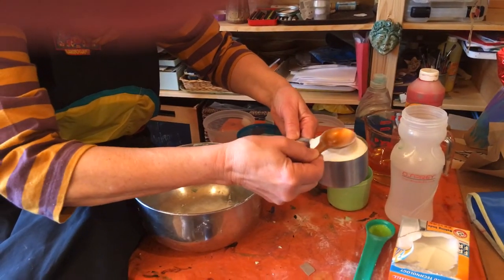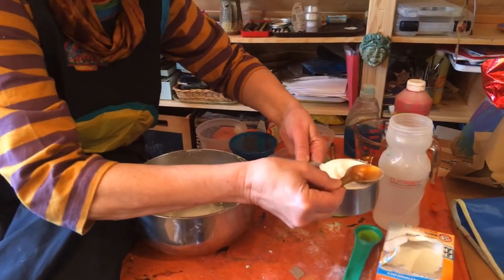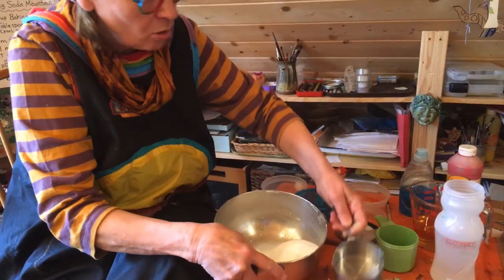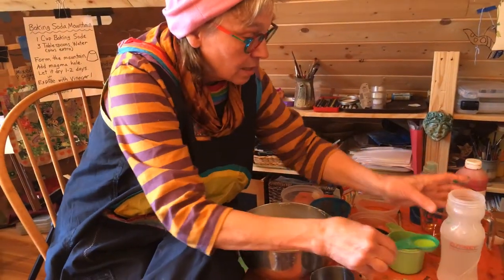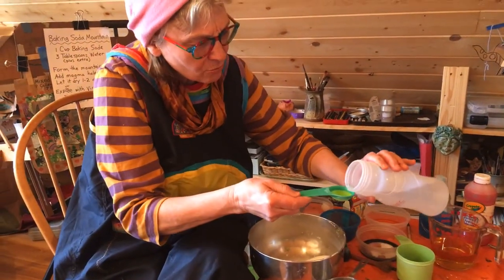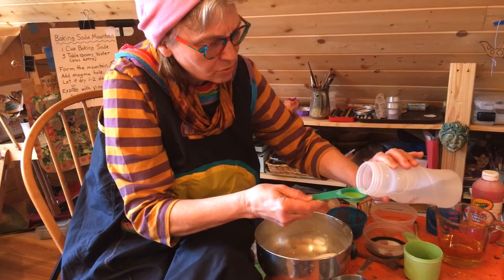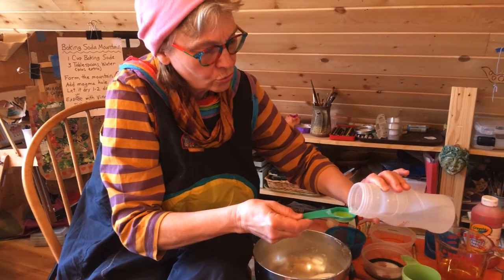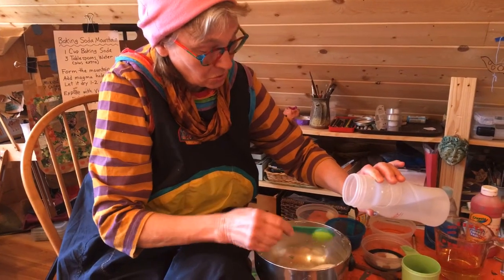This kind of clay is just baking soda. I've got one cup of baking soda — put it in a mixing bowl. Now I'm going to add, starting with about three tablespoons of water. One, two, three.